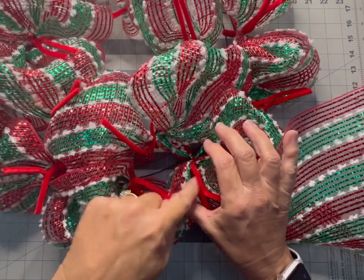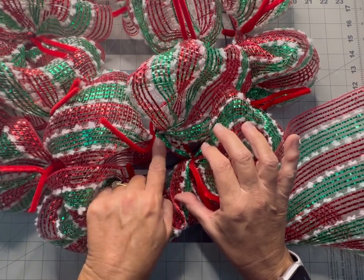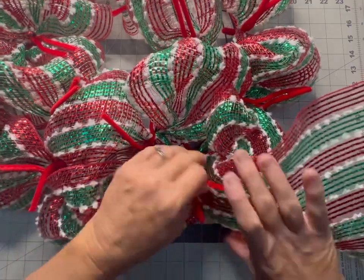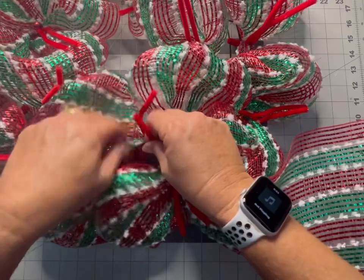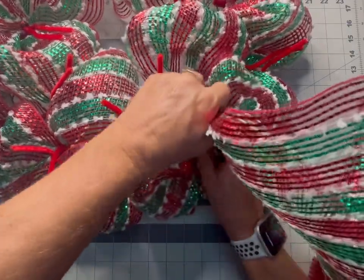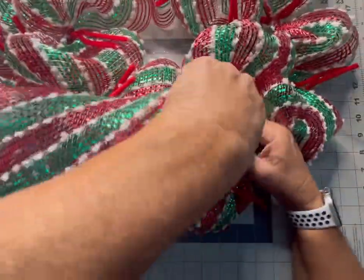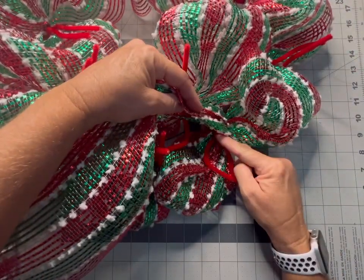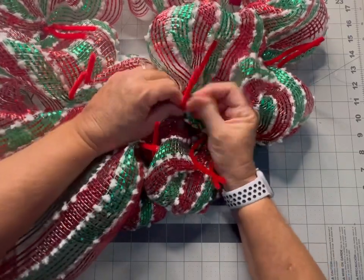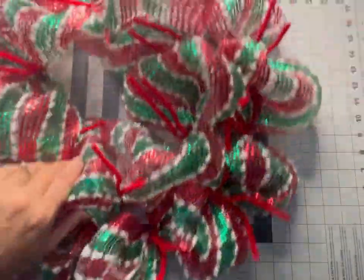We're back along where we started on the outside edge. Now we can see where we stretched the mesh across the wreath form when we first started. We're going back to that spot to continue another layer to build it up nice and fluffy. I'm going to untwist that, stretch it back across — going right back over where we stretched it — and place it into that chanel stem so it's stretched across to the outside, then stretching back to the inside before we start our poofs.